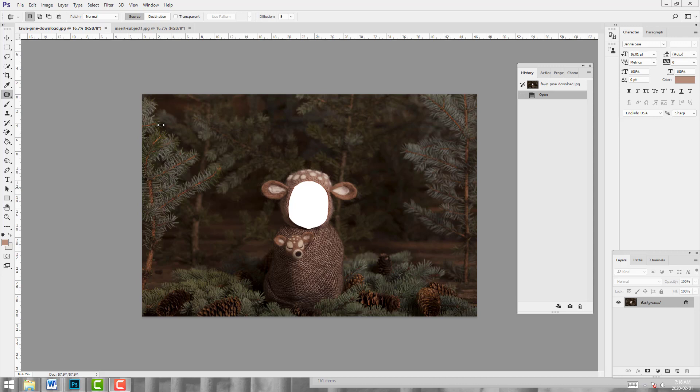As with all composites, what we need to do here is check the direction of light, and to find the direction of light, we're going to look for the shadows. I can see shadowing right in this area, and there's a bit of a highlight here and here. So this leads me to know that the direction of light is from top and right, and any subject that we use, we have to ensure that the direction of light matches, or you won't have a very believable composite when you're all through.